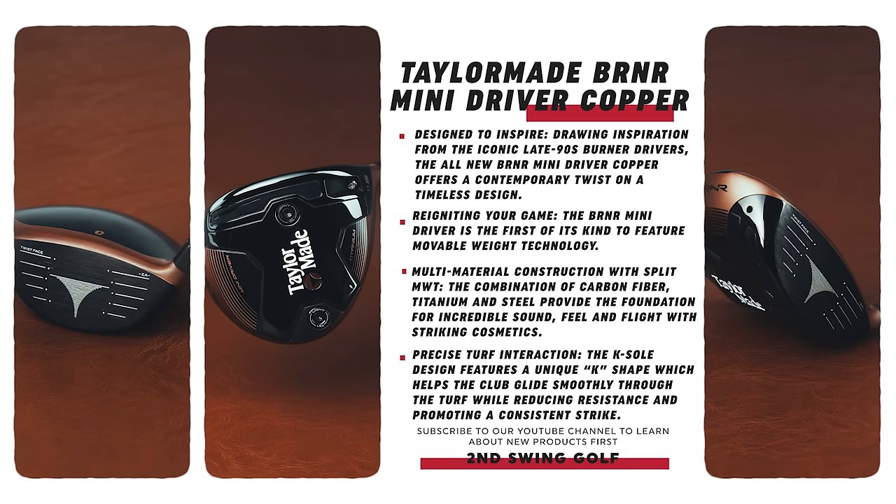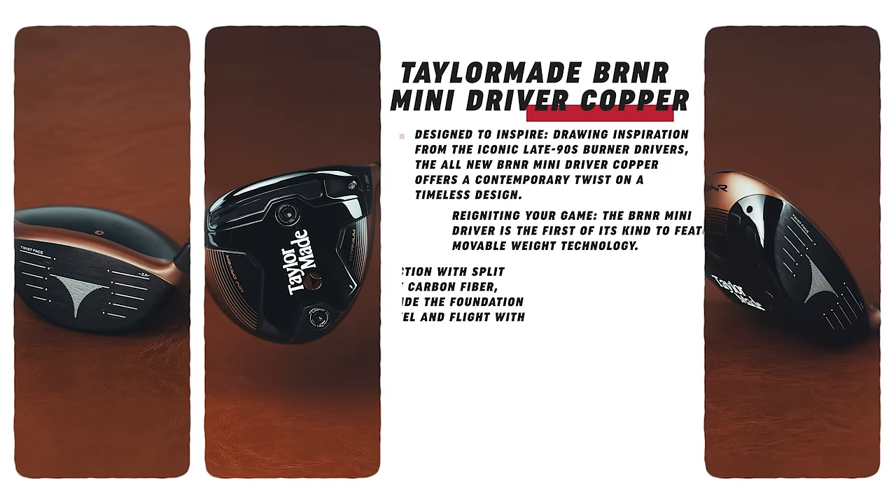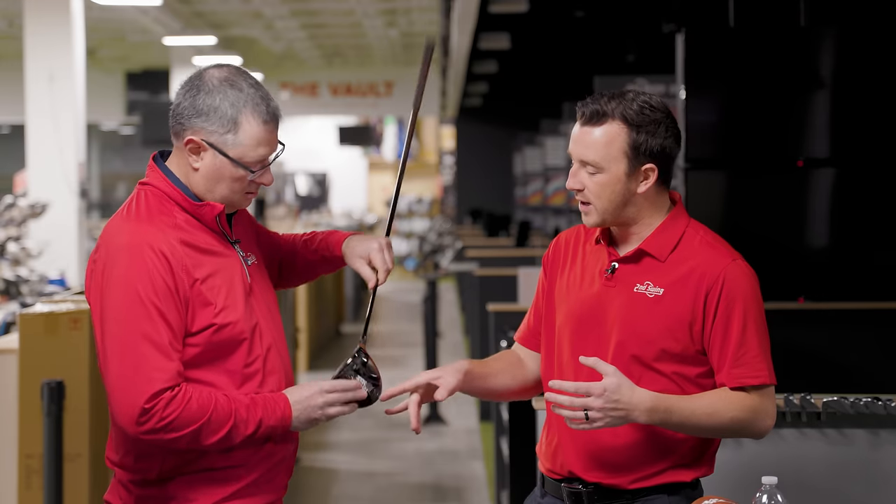They mentioned the K-Sole for smooth turf interaction, and they've got all kinds of materials — carbon fiber, titanium, steel — a multi-material design. There's a lot packed in there, plus you've got adjustability of both the sole weights and the hosel.